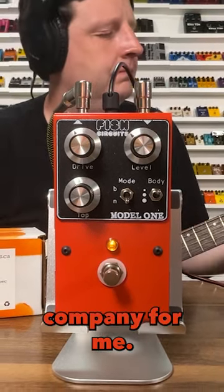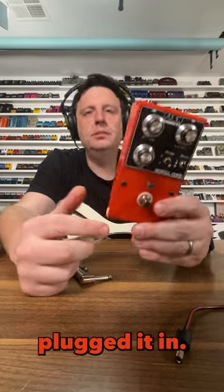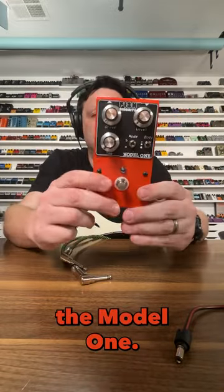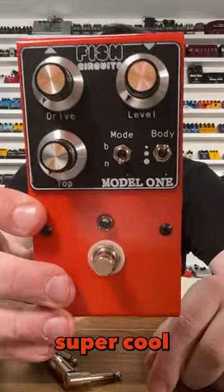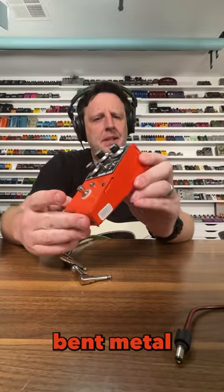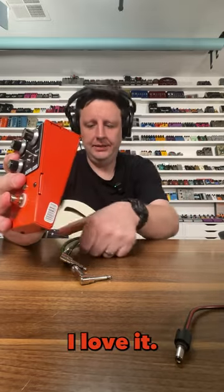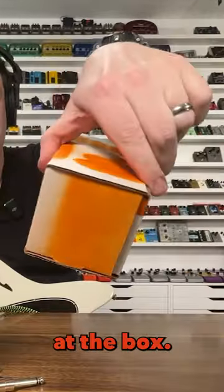This is a new company for me — I've never played this, never plugged it in. It is Fish Circuits from Montreal, Canada, and this is called the Model One. It's a super cool looking pedal with a heavy duty bent metal enclosure, really cool aesthetic. I love it. Also look at the box — this is so cool.